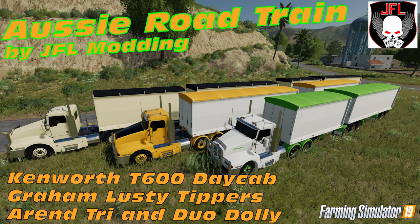G'day and welcome to DarkSolarGaming and an FS19 mod review. Today we are reviewing the Australian Road Train Pack — that's what I'm calling it — from JFL Modding.